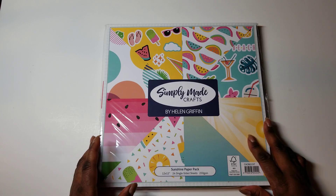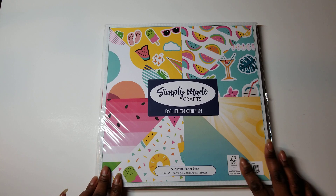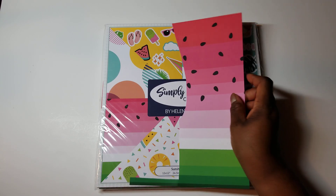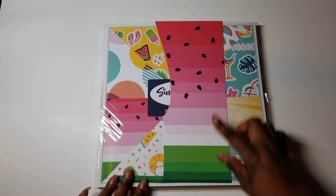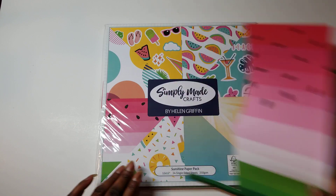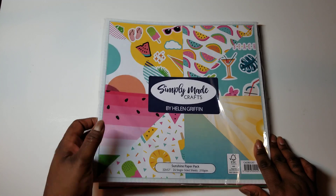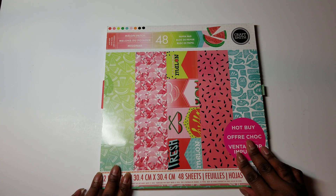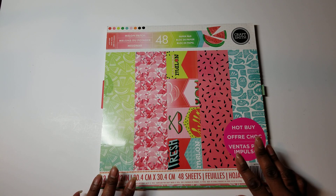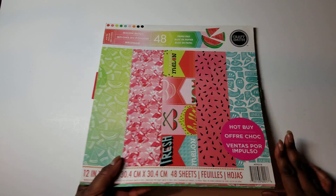I used some basic cardstock from Michaels. I used the Simply Made Crafts paper by Helen Griffin. The papers I used out of there were two sheets of this particular watermelon gradient paper, and then several pieces from the pad as well.